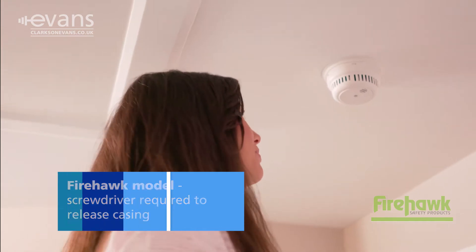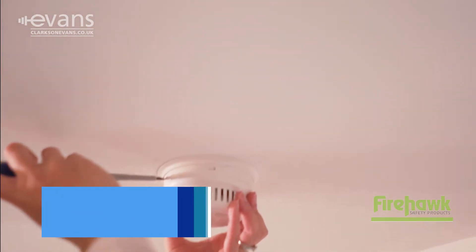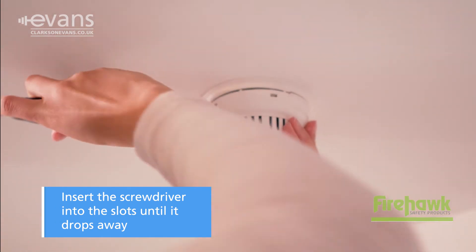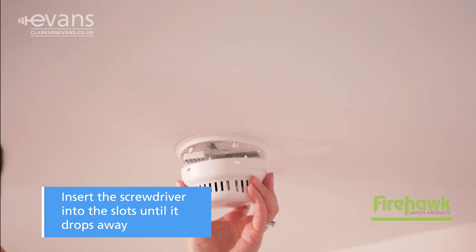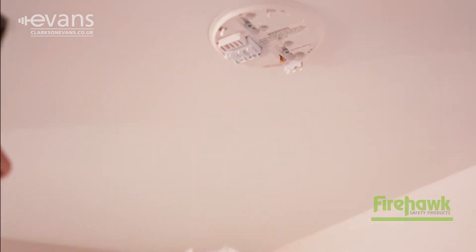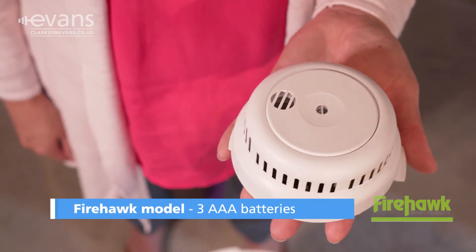This Firehawk model requires a screwdriver to release the casing. Insert the screwdriver into the slots until it drops away. Gently release from the hinge. This model requires three AAA batteries.